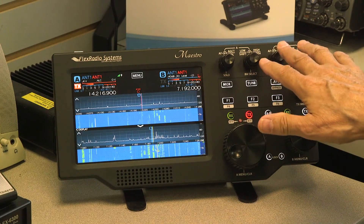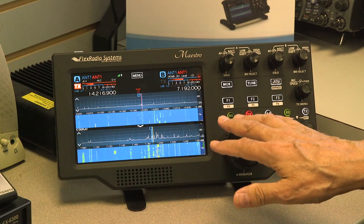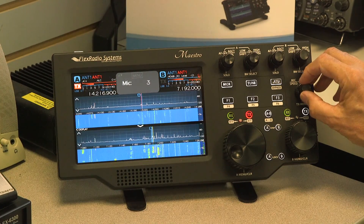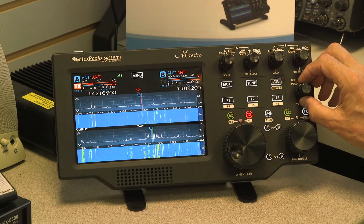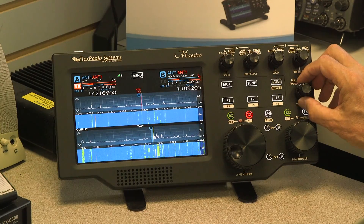We have the exact same situation on the B side. The transmit controls are right here — you have a mic gain and a power setting. You can go from a minimum of five watts up to 100 watts.